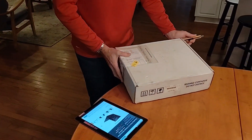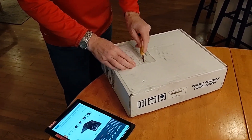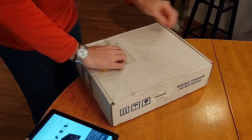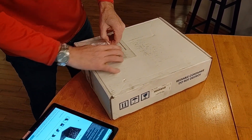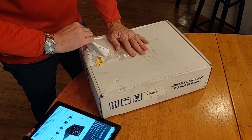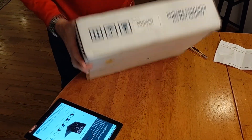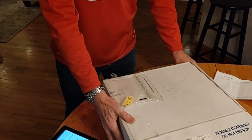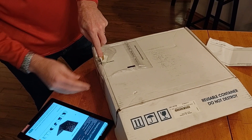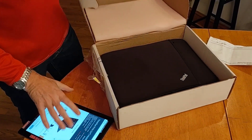So without further ado, let's open this up and we'll talk a little bit more about it. As I mentioned, this is one in our series of Battle Kit machines. Lenovo is sending out to everybody who works in the field for Lenovo in field sales a whole bunch of products for our Battle Kits, so we can take them in front of our customers.